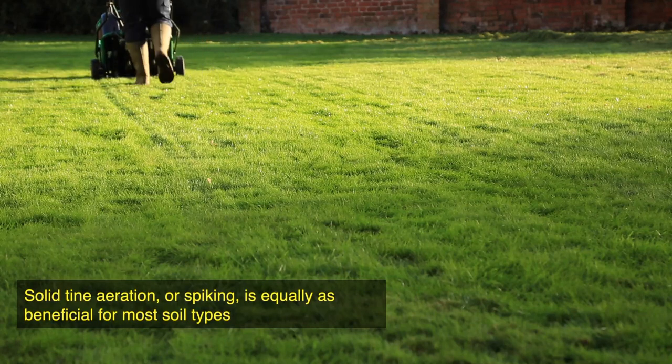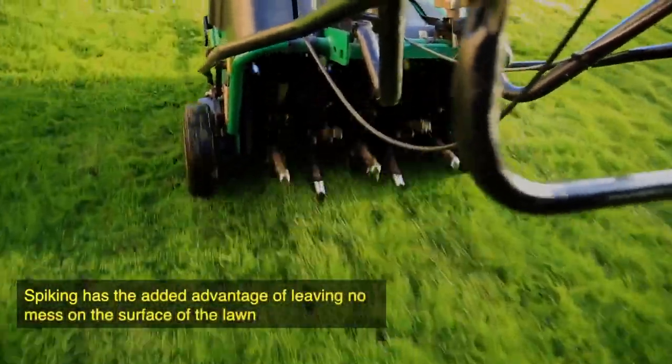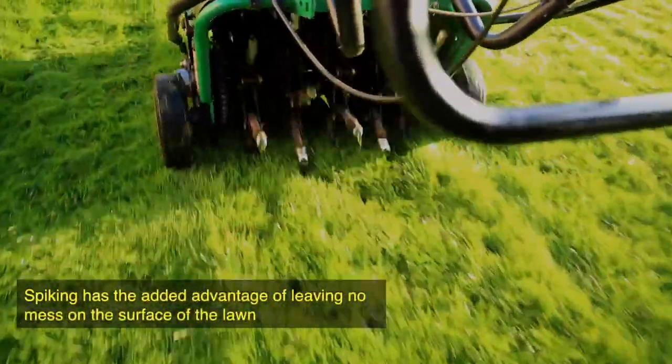Getting the air down to the roots, getting the water down — and just trying to aerate during the dormant season. I always think: work the roots in the winter, work the leaf in the summer.